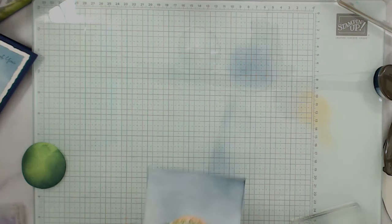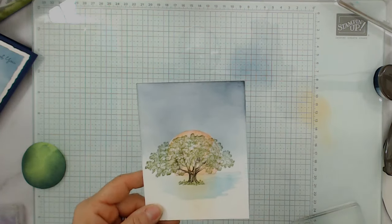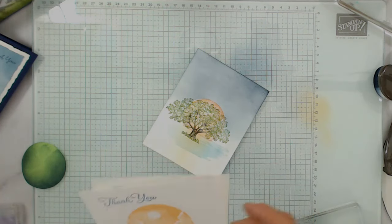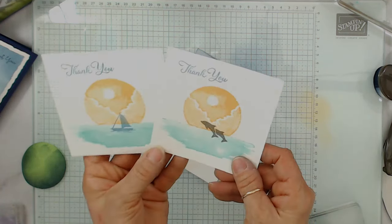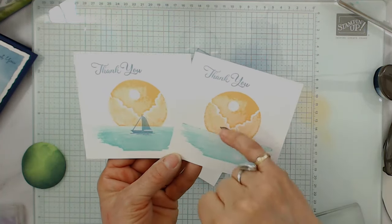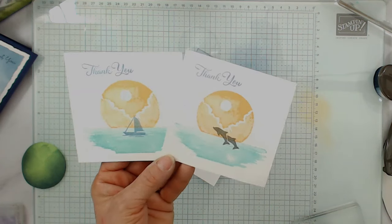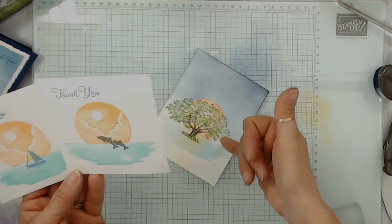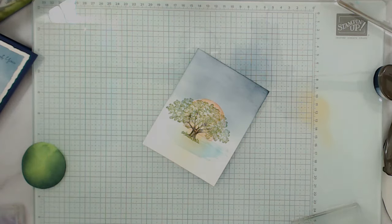And then if I would want the sailboat or the dolphin, I stamp it right after I do my scenery. The reason why that doesn't matter is because it's full — it's like a silhouette. So that one doesn't matter. When it's not a silhouette, like the trees, that really matters — whether you're going to stamp the tree before or after.